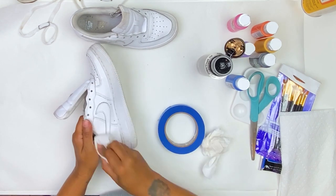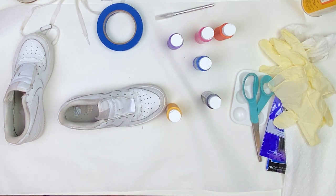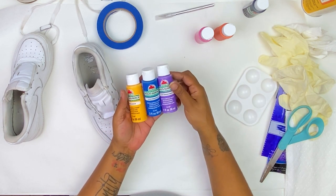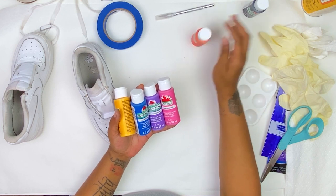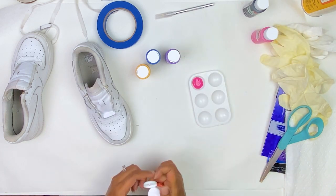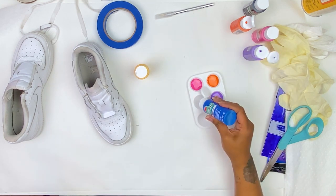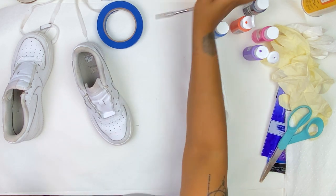I wanted to try a color block type design, so I chose five different colors: yellow, blue, purple, pink, and orange. I went into this with really no idea of what I was going to do — I just kind of decided to wing it. I also have a black here that I used at the very end to make the colors pop and to make my shoes look more cartoony or comic-book-style. The end result was really cool.